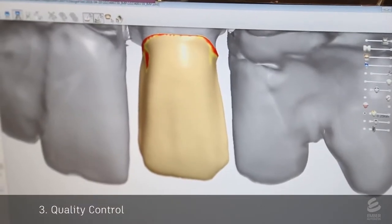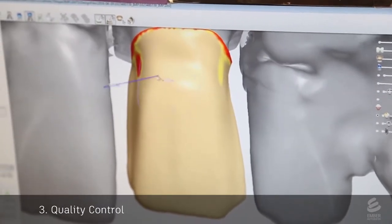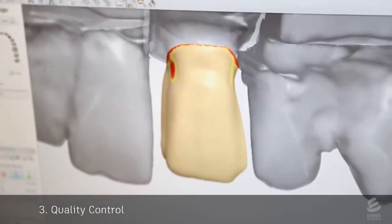This digital mesh is sent to a second technician who performs quality control. This is similar to the previous step, but this technician is more experienced and makes sure that the shape of the tooth looks natural.